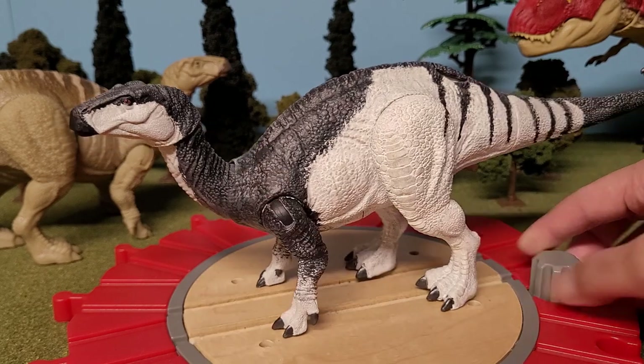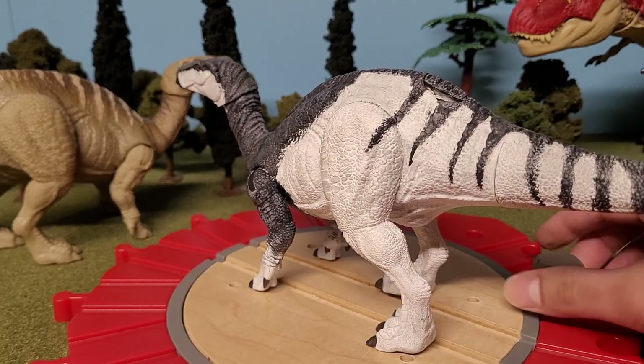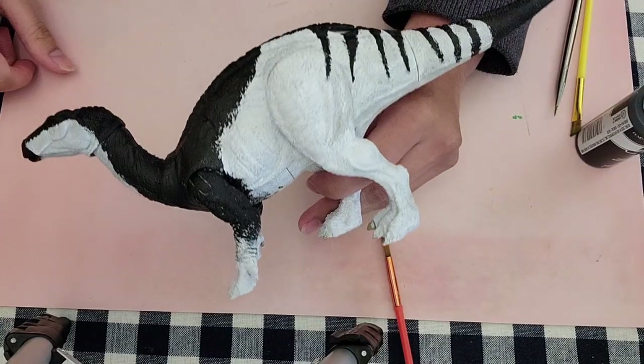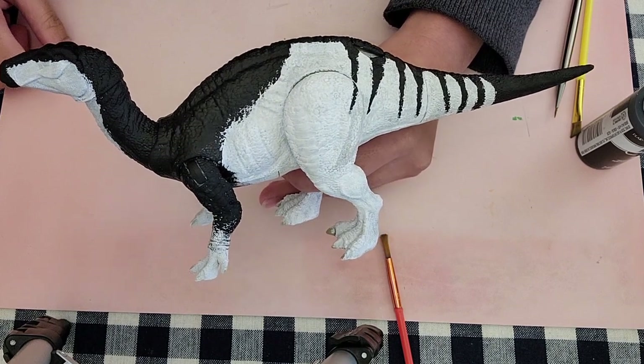I think the most difficult part to paint was probably the striping on the tail. That was because the brushes I use aren't exactly the best brushes. So it was very difficult for me to get actual good-looking stripes — some of them came out looking very un-stripe-like, very rounded, like the teeth on the Hammond Collection. Eventually I did get there, and the Iguanodon was fully painted black and white.